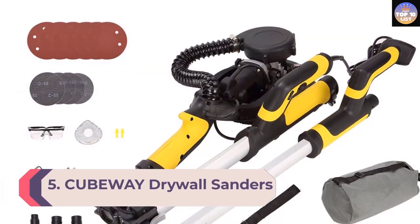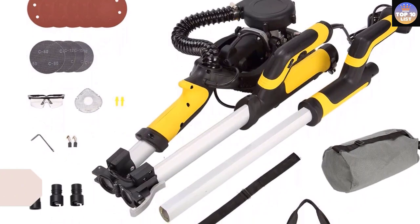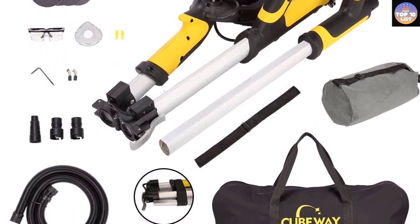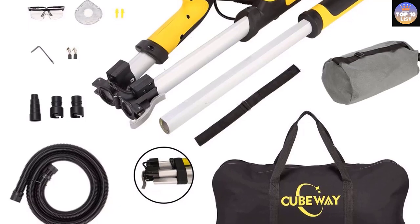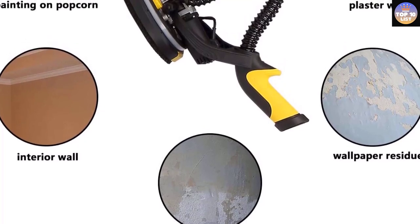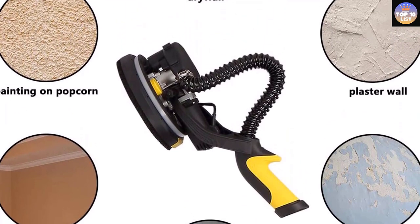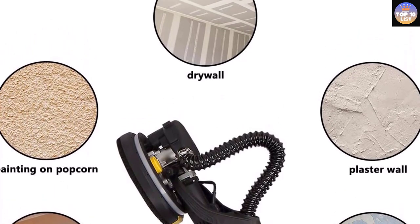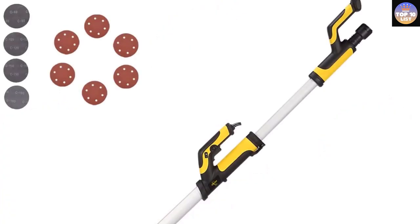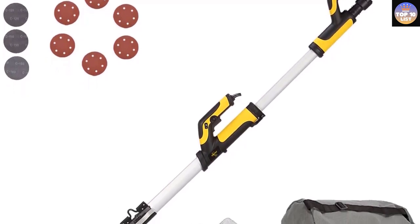Number 5: Cubeway Drywall Sander. When it comes to utility and flexibility, Cubeway Drywall Sanders are one of the most reliable and suitable products, as they can handle various tasks easily — sanding interior walls, loose plaster, paint coating, plaster walls, and more. The sander comes with a 6.5-amp motor and a 360-degree rotary dust shroud that can easily reach the toughest corners and edges. The vertical positioning of the head helps reduce strain and fatigue, and the adjustable suction power decreases the overall perceived weight of the machine, making it easy to move around.